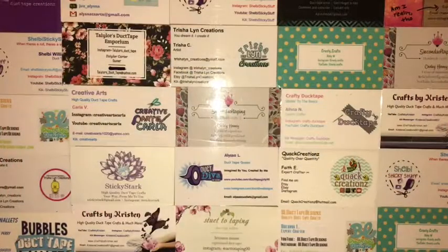Welcome back to 25 days of 5 seconds of taping. Today's collab is another collab with Courtney's Crafts.